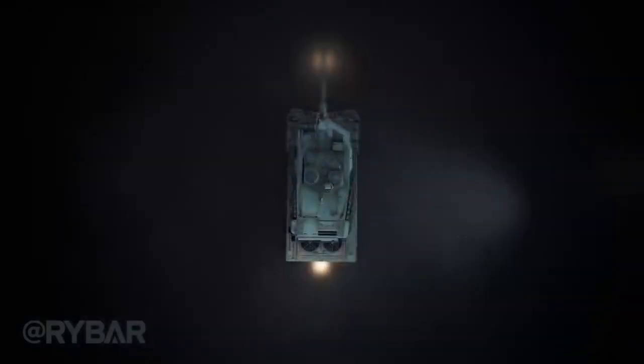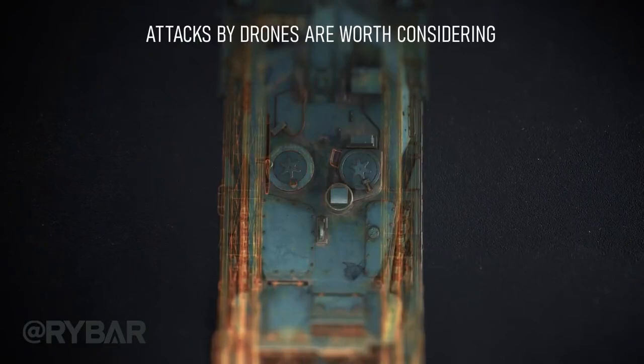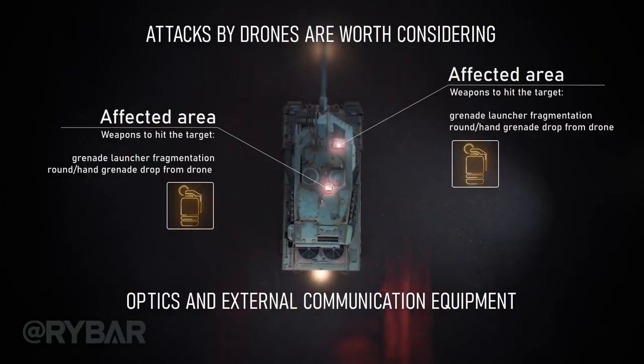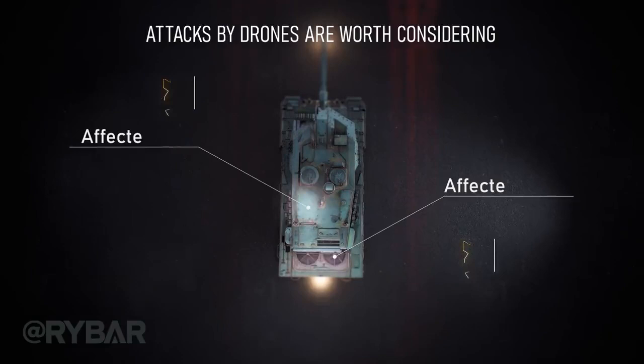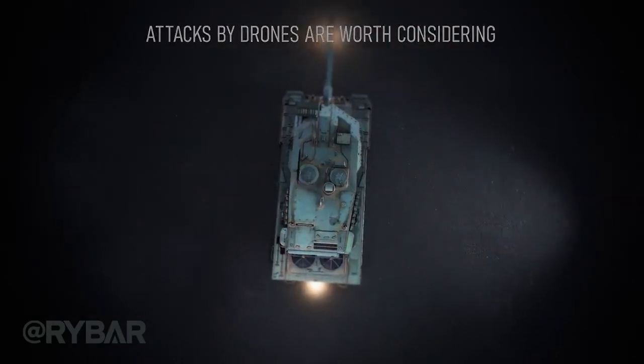Particular attention should be paid to drone attacks. Hatches, if not open, are of no interest. However, there are optics and external communications equipment on top of the tank turret. These can be attempted to disable by dropping a grenade launcher fragmentation round or hand grenade. In the case of a shaped charge, an attempt could be made to hit the engine transmission compartment or the ammunition compartment.